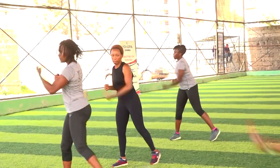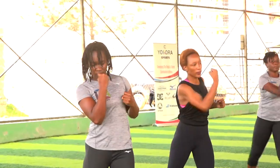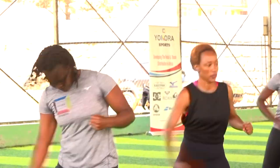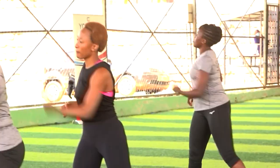I want you to punch. Don't just punch like this — punch with your hip. In five, four, three, two, to the side.